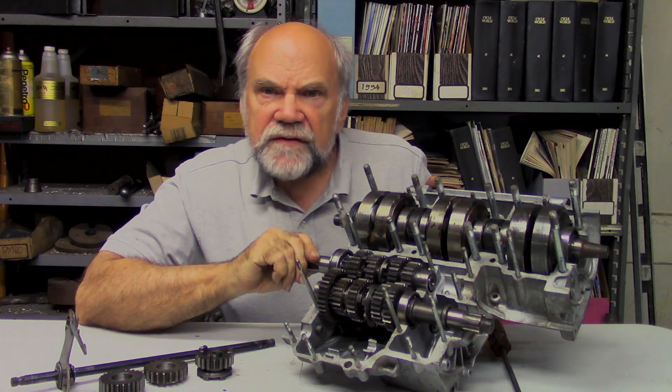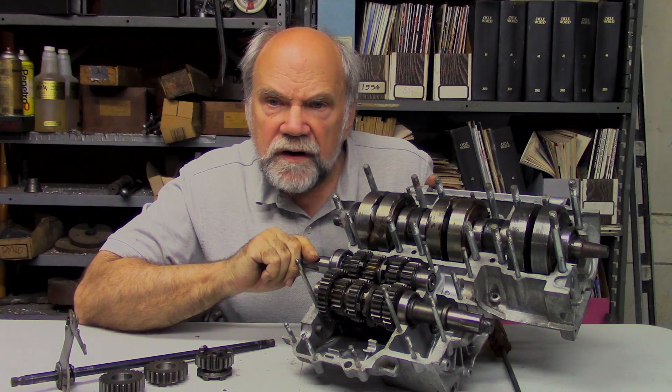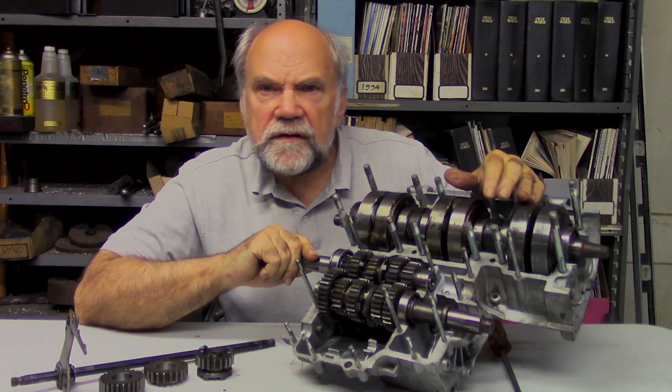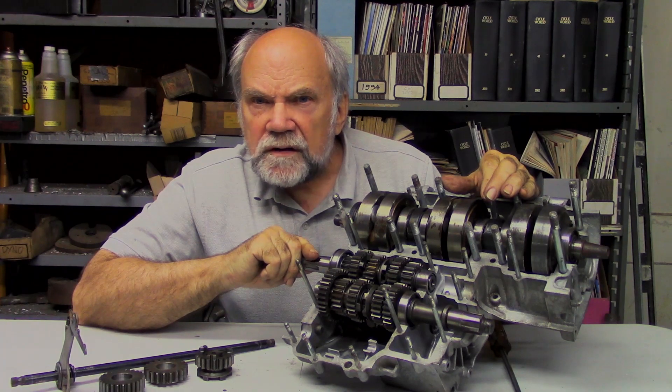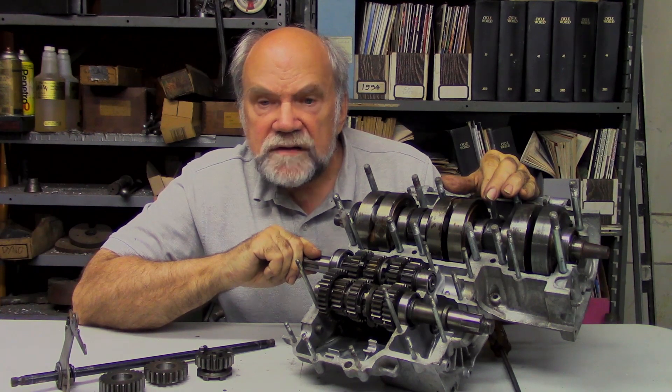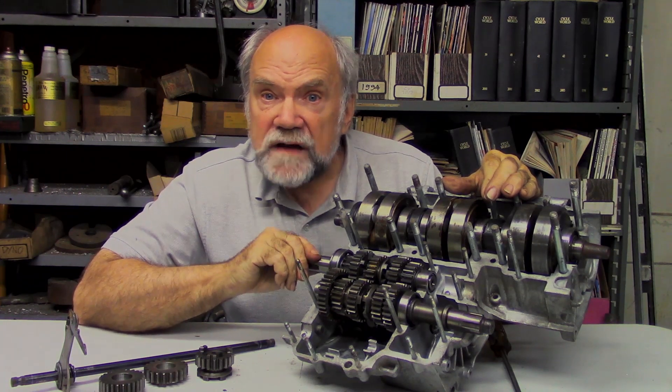All of this stuff makes sense to you after you've played with it a lot. What I suggest to those of you who are interested in doing this kind of work: get yourself a junk motorcycle and play with it. It's the only way you're going to get familiar with what the parts actually look like.